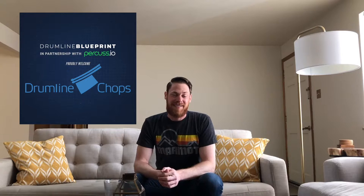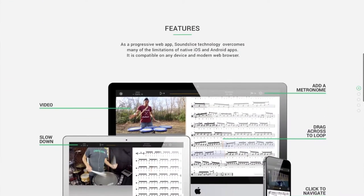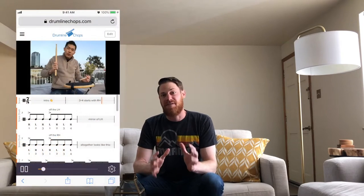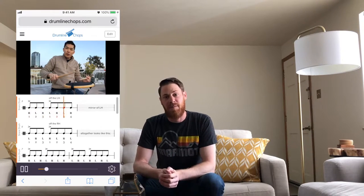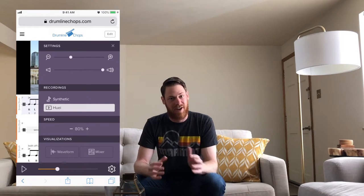Hey, what's going on, Pat McLaughlin here from drumlinechops.com. In this video I'm going to tell you about some exciting news for Drumline Chops. Drumline Chops is partnering with Drumline Blueprint in a strategic collaboration with Percussio. What that means is that Drumline Chops is about to get way cooler. Percussio is going to bring over all the technology they've been developing over the past few years, so that when you're watching video lessons you'll be able to watch the sheet music in real time, slice things, loop things, speed things up, slow things down — however you want.